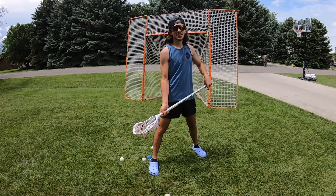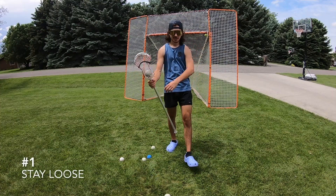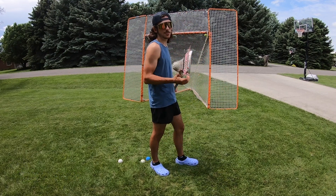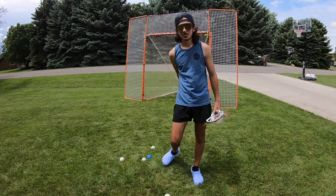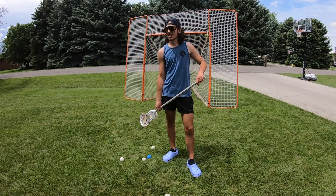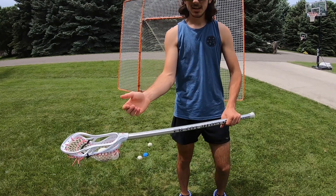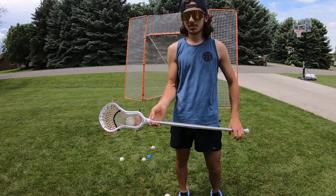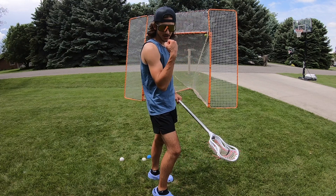So how do you cradle? Let me show you. Step number one: make sure you're not too tense and you're nice and loose. You don't want to be cradling tense because that wears your arm out, makes you super tired, and it's just not good form. You want to have your hand loose on the stick — see that room right there, loose.